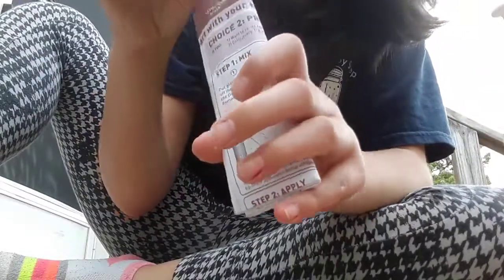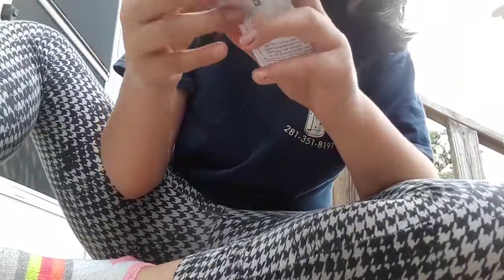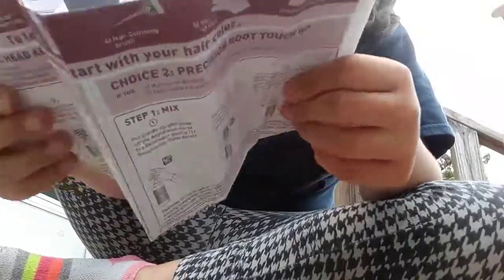This is just the box. This thing comes with a brush. And stretch.